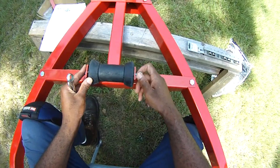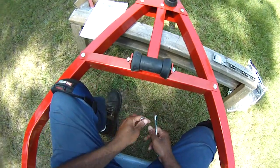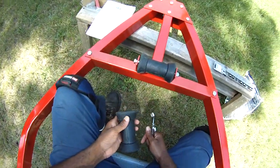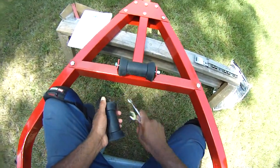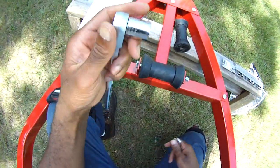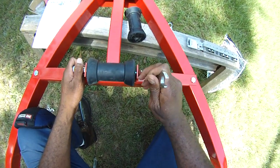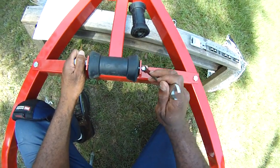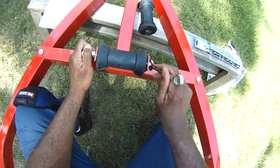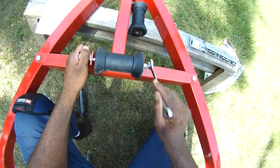An important thing when doing something like this: get both bolts started, but put all the bolts in first before tightening any of them — don't tighten one at a time. Once all bolts are in, we'll tighten them down and be ready to flip this over and put the wheels on. Also worth noting: the big bolts require a 17mm socket, and the rest take a 9/16, so it's kind of half metric, half imperial — a little weird but just a heads up.